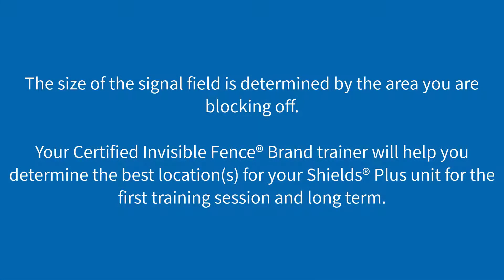The size of the signal field is determined by the area you are blocking off. Your certified Invisible Fence brand trainer will help you determine the best locations for your Shields Plus unit during training and long term.